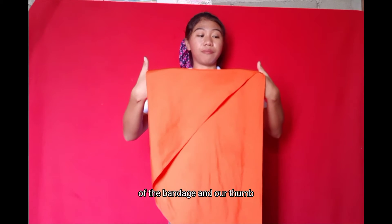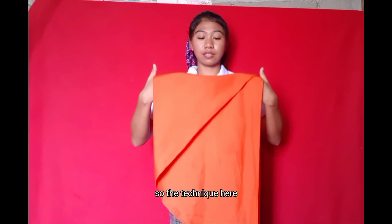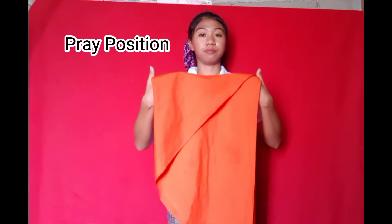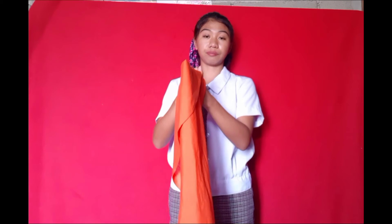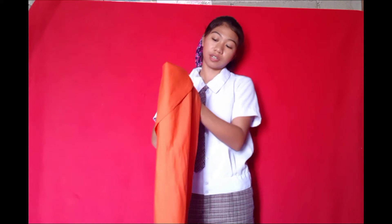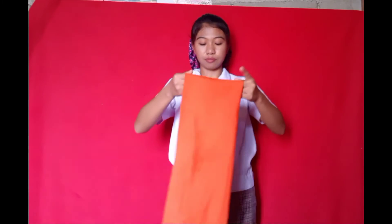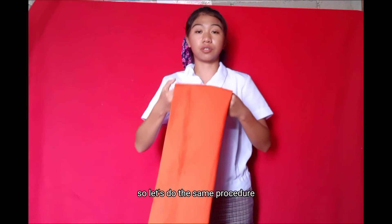Our thumb is standing like this. The technique to fold it properly is to do the pray position, just like this — just like that. Then put our right hand inside, then pull it out. And here now is our semi-cravat face.